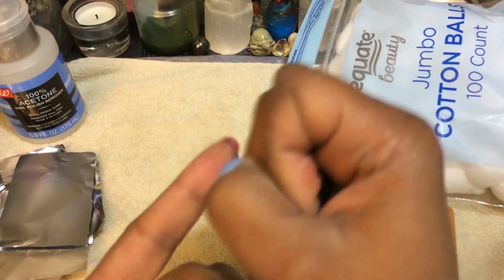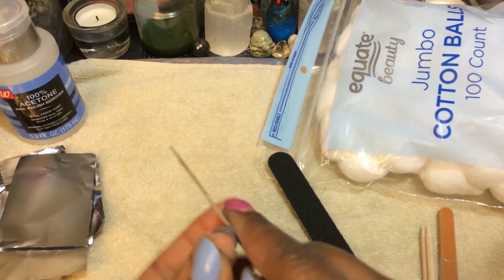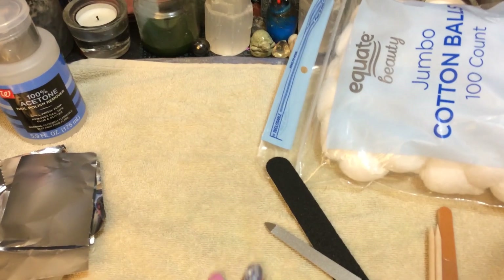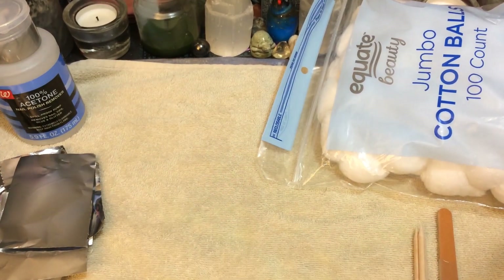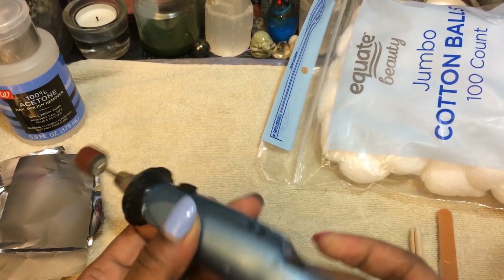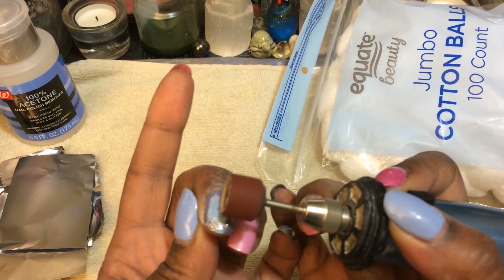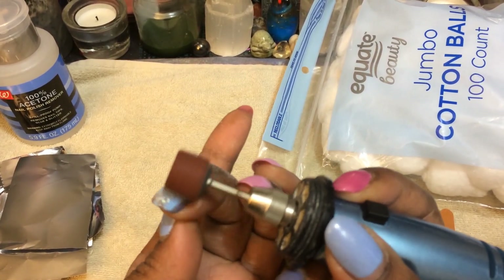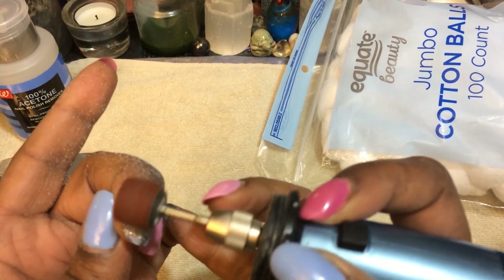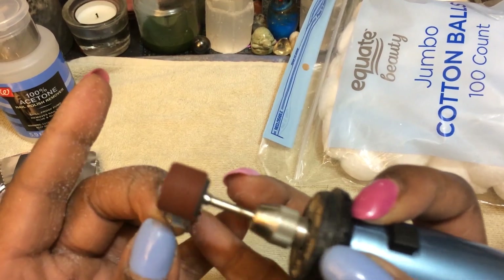I'm probably just gonna do this hand and then cut to the next step I see them doing. Oh man, they always had trouble with this glitter even with the little drill thing. I do have this little real drill thing in the back — let me go get it. Okay, I'm back. Please don't judge me, but this is my dog's toe drill thing and it looks like it could work. Sorry if it's loud but I'm about to turn it on. Looks like it's doing pretty good — way faster than what I was doing.